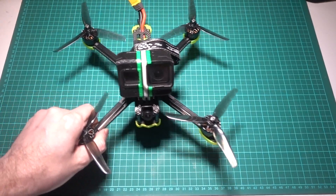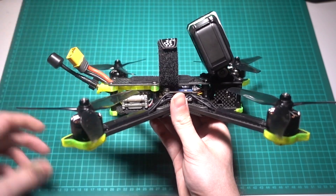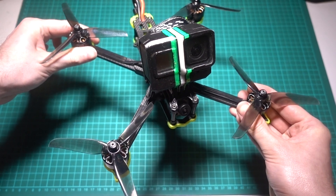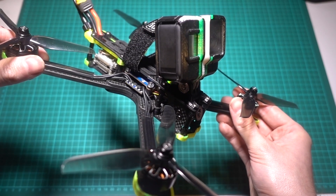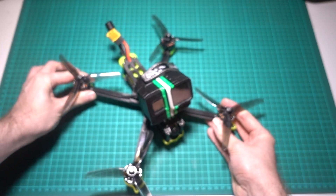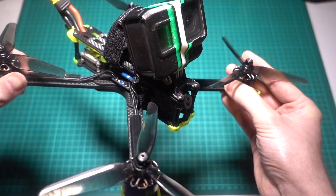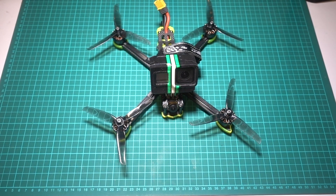Freestyle frames have the battery mounted on top and weigh a lot more because of this. But that's usually a good thing because freestyle quads are all about smooth aerobatic flying and getting smooth video. A heavier quad cuts through the air better than a lighter one. The top-mounted battery gives the quad a better centre of gravity as well as protecting the battery in a crash. The frame is usually elongated at the front so that an action camera can be mounted without getting the props in shot, which gives cinematographers a unique view compared to other drones and filmmaking tools.